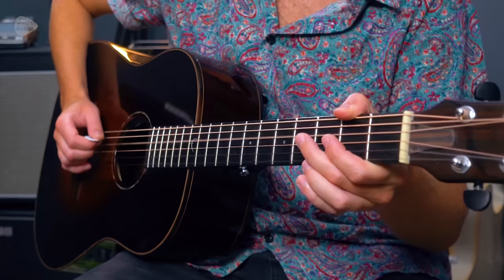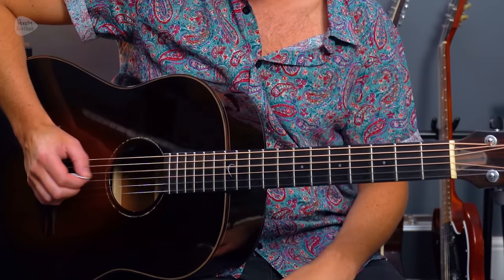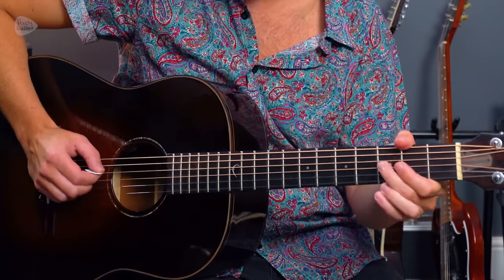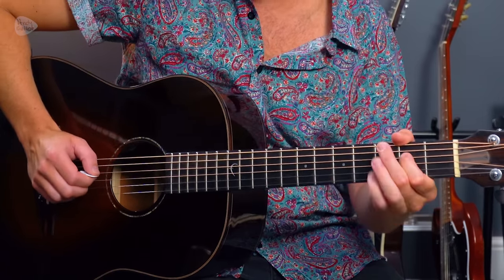The second one on my list is 'Heard It Through the Grapevine' — we're going for the Creedence Clearwater Revival version. All on the D string, the numbers on the tab would be: 0 0 3 0 0 3 2. Make sure you listen to the original recording to get the rhythm of that.